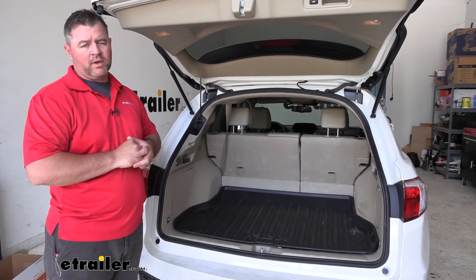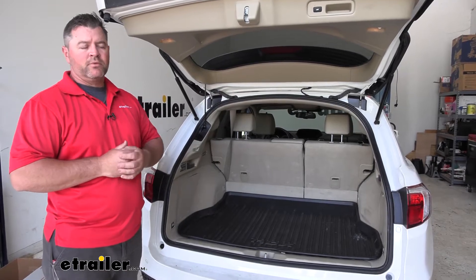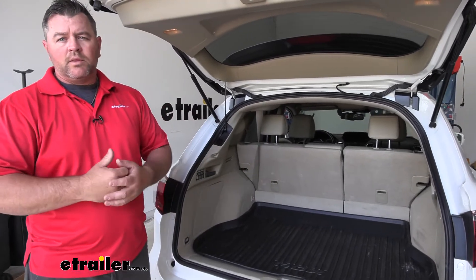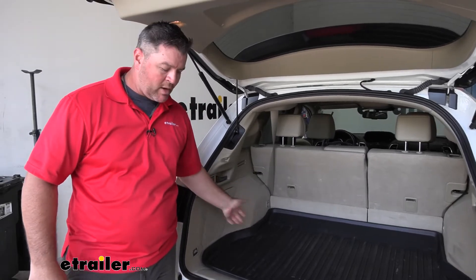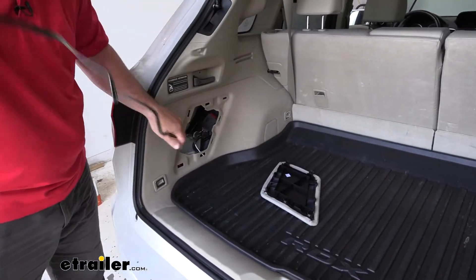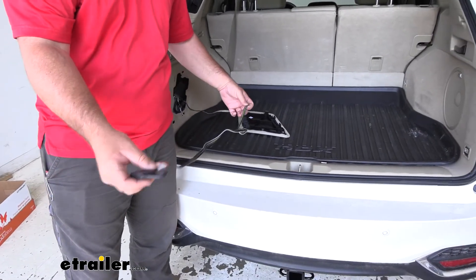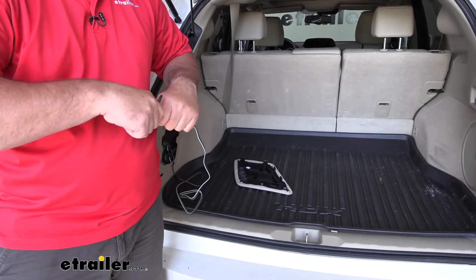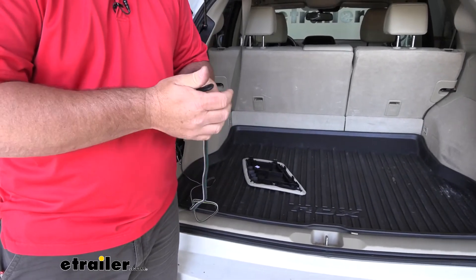The wiring harness is going to give us our four-pole connection, so if we're pulling a trailer or anything that has lights on it, it's going to give us those proper lighting functions from our vehicle. It's going to live inside the vehicle, so it's going to stay out of the weather. When we're not using it, it's going to stay tucked in nice behind this panel. When we're ready to use it, simply pop this panel off and we can run it outside to our trailer. It does come with a dust cap to help protect our connections and keep any dirt and debris from clogging up the holes.